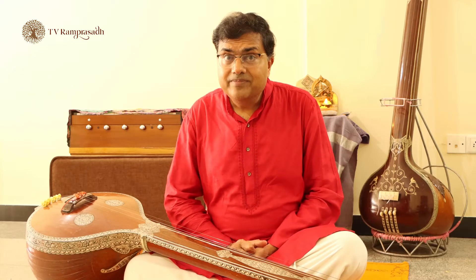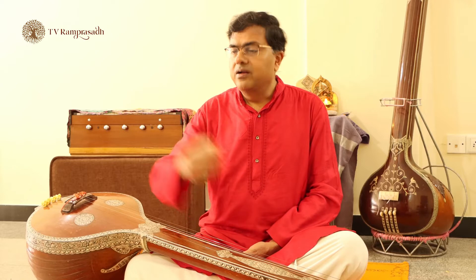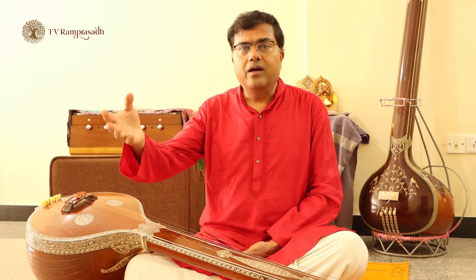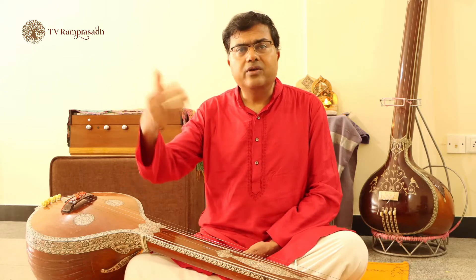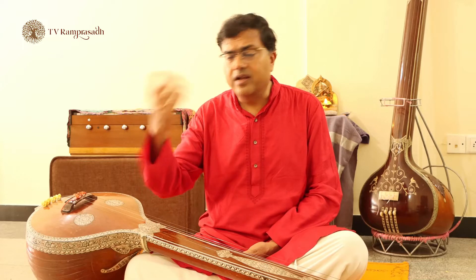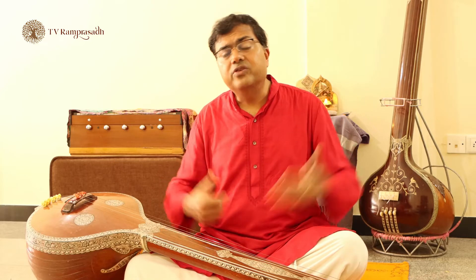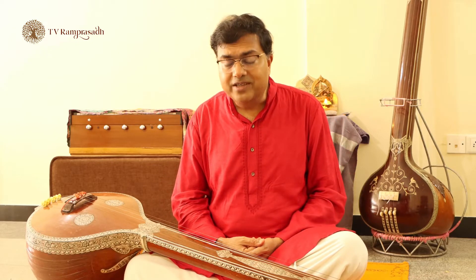So how do you do that? The simplest way is to make lists of everything you have learnt. Suppose you have learnt say 15 varnams, say 100 kritis, a few hundred tukadas like bhajans, padams, javadis, devarnamas, or tarangas. If you have learnt some tillanas, some tirukukad — make lists of each of these. Organize them into lists.